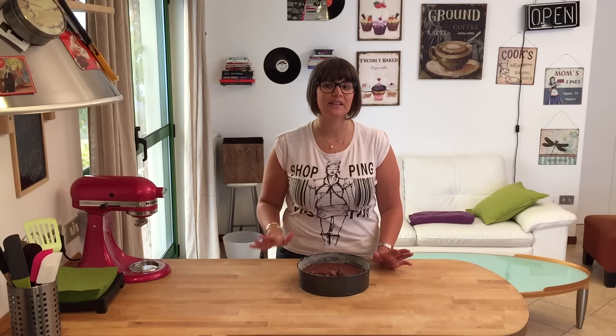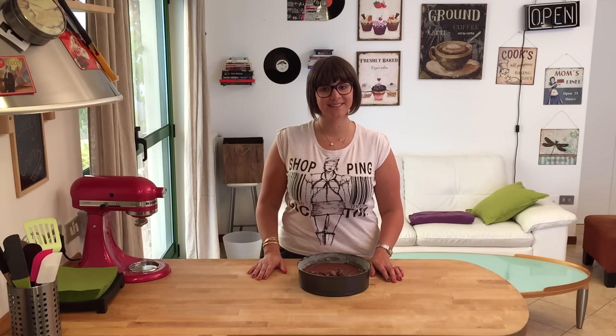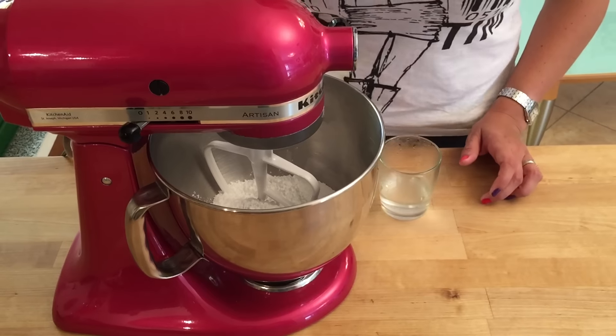Place your cake in the oven for about 40 minutes to an hour. Do the skewer check — when it comes out clean, the cake is ready. Once you take it out of the oven, let it cool completely. In the meantime, we can make the frosting.